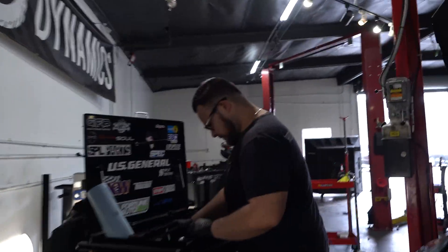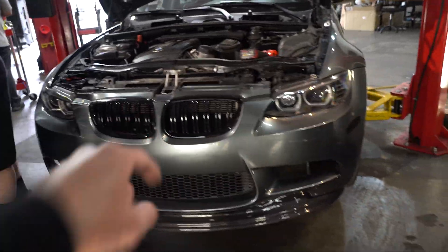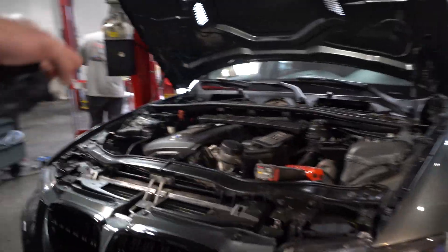Hey, welcome back to the vlog. Today we are working on Henry's E91 M3 conversion. This is already converted as you guys already know, but we're pulling the motor out today to do an LS swap — we're throwing an LS in this bad boy, right Arlan?